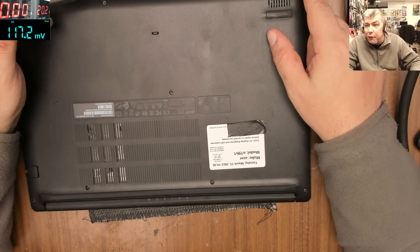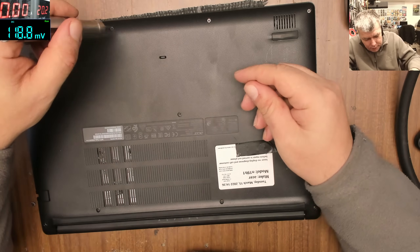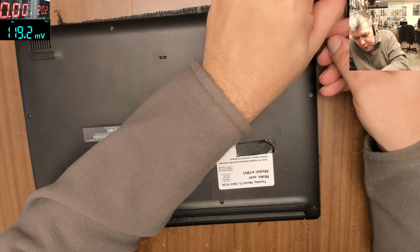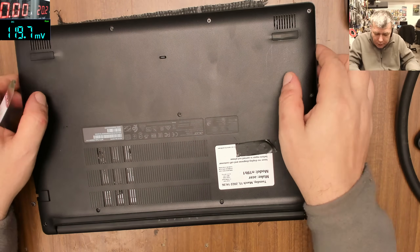By the way, the customer's laptop was a top high-end gaming laptop, so it's kind of tricky just getting a job like that — opening the laptop to replace the Wi-Fi card.